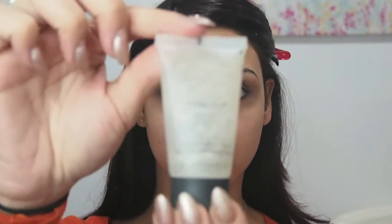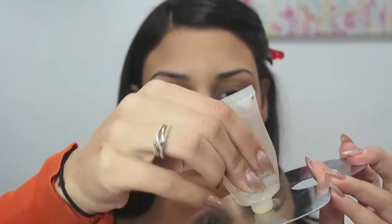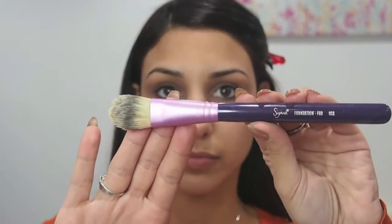I'm going to start by putting a moisturiser all over my face to prepare my skin for the makeup. Next I'm going to take my Inglot underbase, which is a primer, and only use a pea-sized amount of this product. I'm applying that with my foundation brush. This is going to absorb all the excess oils in the skin, mattify, and keep my foundation on all day.